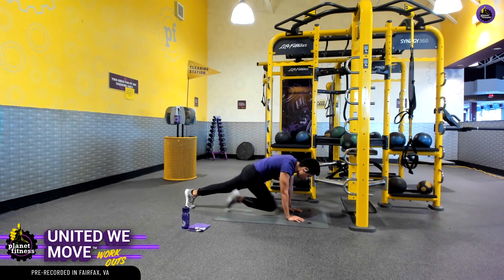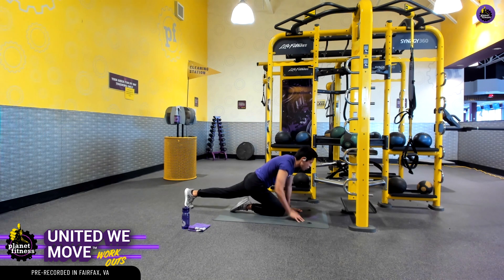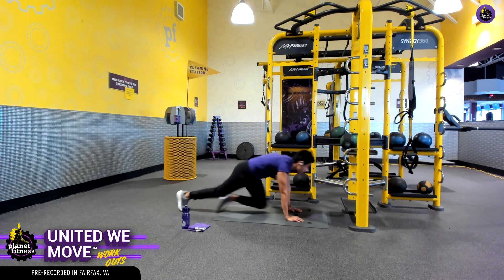If you need to modify, we can slow it down — one leg up and back, and repeat. That's going to get all these core muscle fibers nice and activated. And of course, we can speed it up to challenge ourselves.